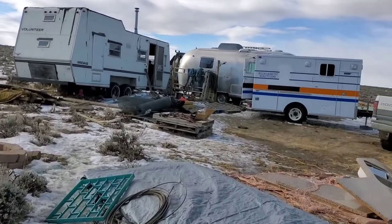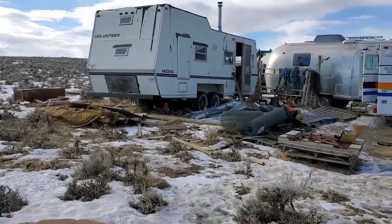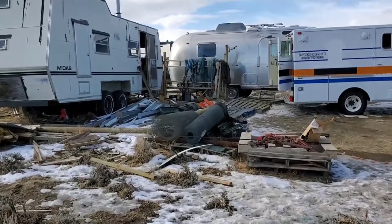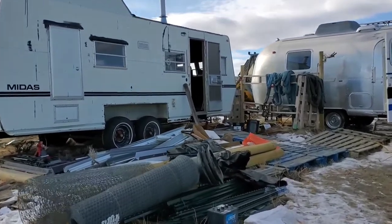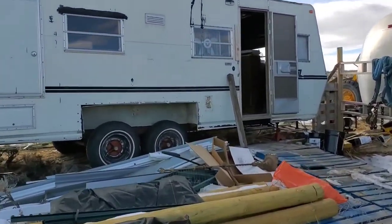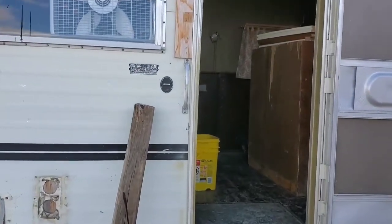There are two there — we have an Airstream and then we have this other one. This other one is the one I will be working on the most. As I get closer, that noise is going to get a lot louder, so be patient with me as I show you a little mini walkthrough of what the inside looks like currently, and then I will show you guys how I fix it.